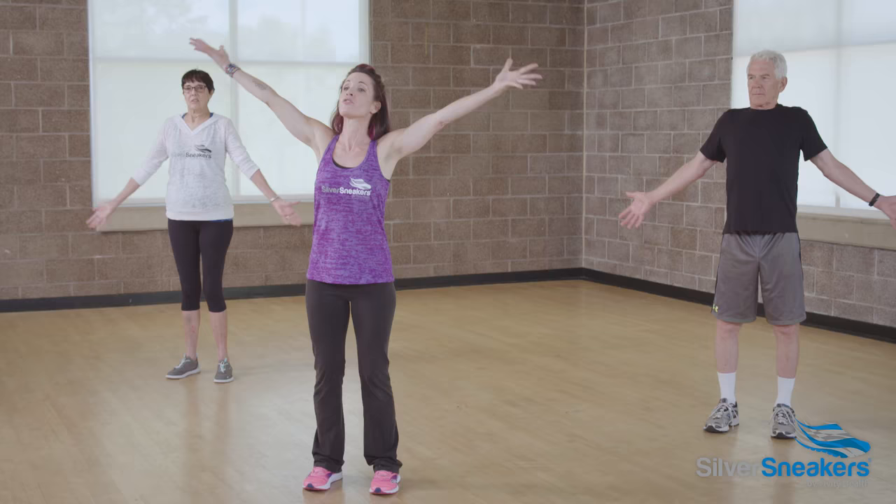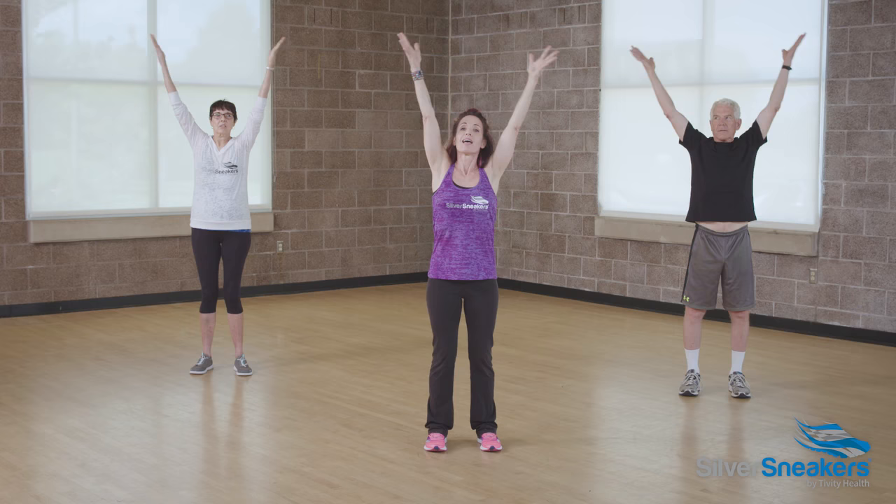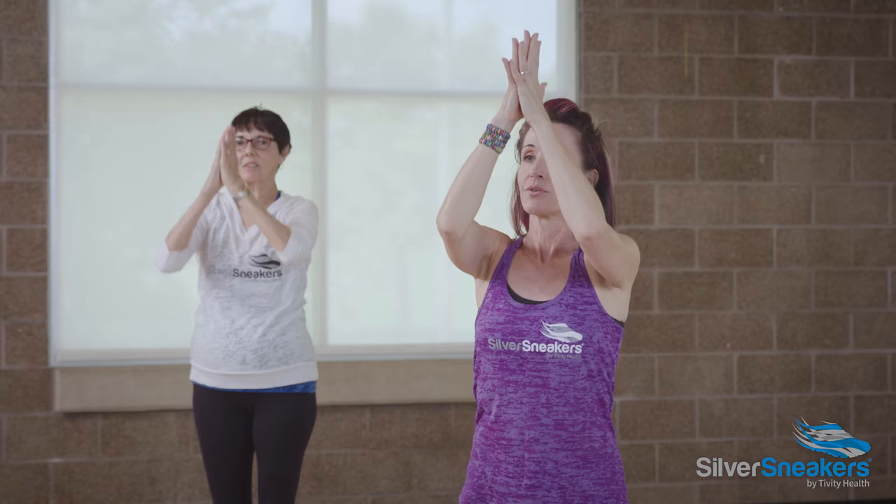Take a big breath in, reaching the arms up and overhead. Exhale, hands will come together at heart center. That's it, you're doing yoga. Three more. Inhale, reach up. Breathe in. Exhale, hands come to heart center. Two more. Breathe in, get tall. Exhale, hands come to heart center.